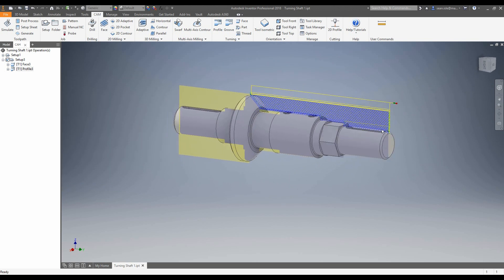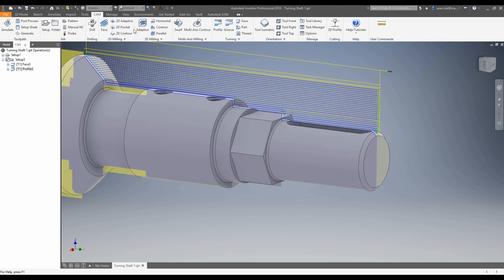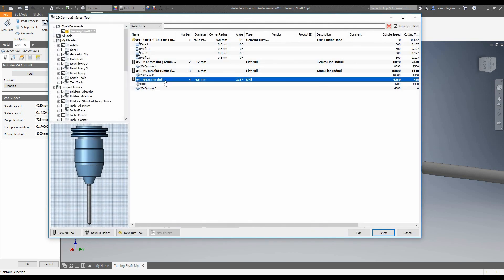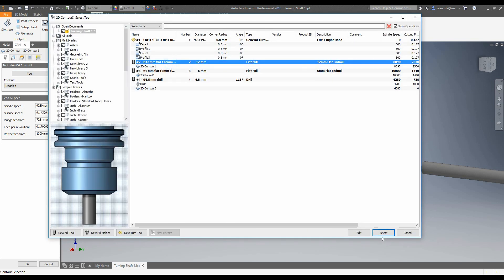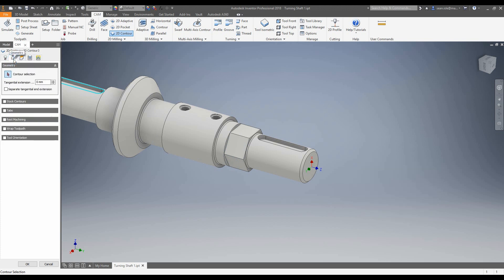Now we're going to start adding some milling toolpaths to our part. We're going to do this flat first using 2D contour. The first thing to do, as always, is change our tool — let's go ahead and choose this 12mm flat. The next thing to note is that our tool orientation is incorrect. It's fine if we want to machine a hex on the front, but for what we want to do, I want to machine from the top so that my tool is normal to this surface. So let's go to our geometry.